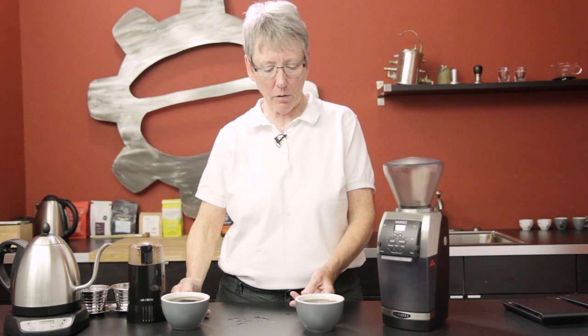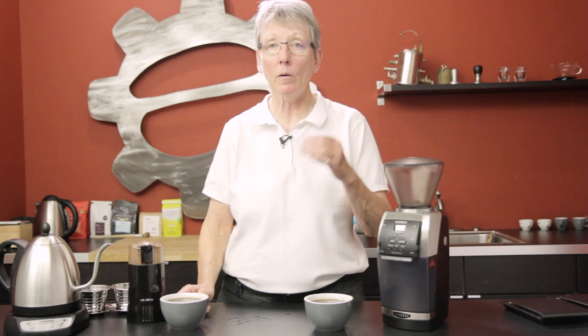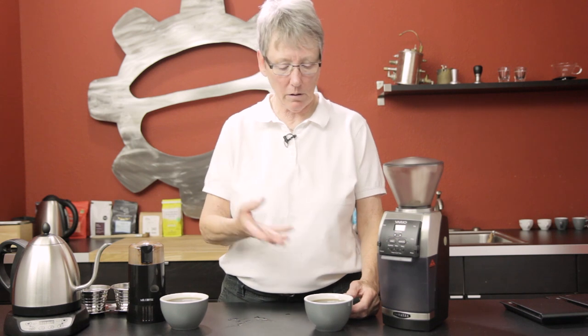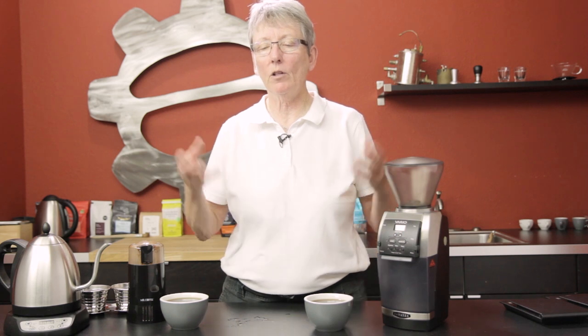This burr-ground coffee is better — I'm getting more of the true taste of the coffee. I'm not even sure what coffee it is because they didn't tell me. The blade-ground one is flatter and doesn't have as many notes. The burr-ground one is much crisper, cleaner, with lots of notes and a good coffee taste. You'll be the judge.